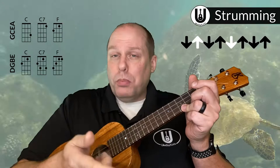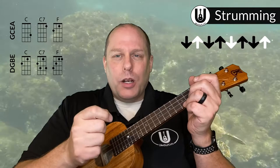If you play the standard island strum — which is down, down, up, up, down, up — you'll be fine. So if you know the island strum and don't want to mess around, you can play that. But if you want to play what I hear in the recording, it's the island strum except without the final up. So it goes: down, down, up, up, down, down.